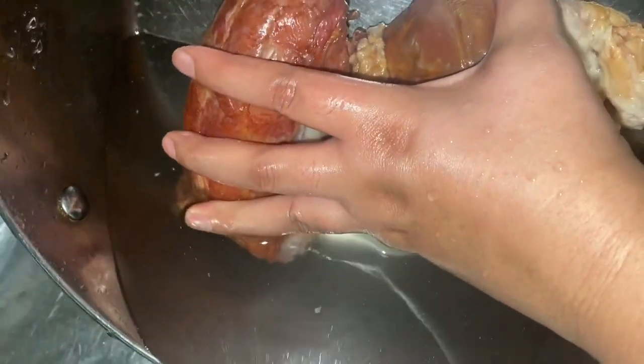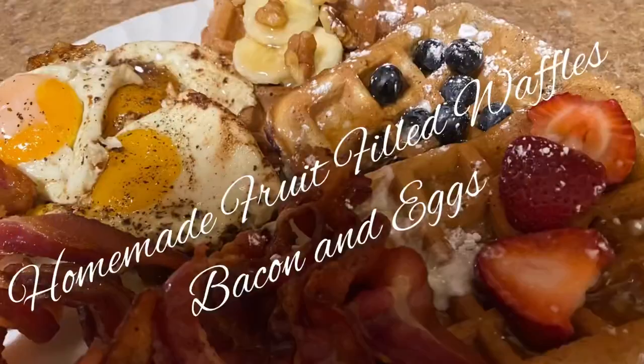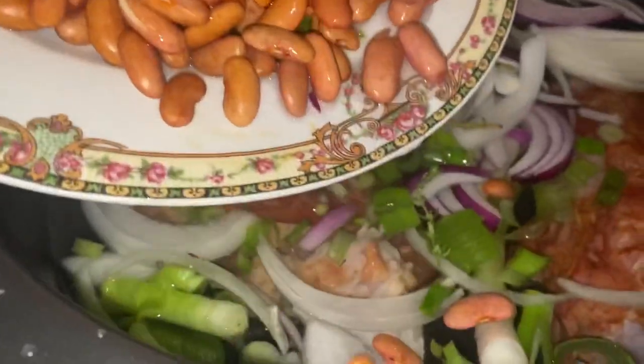I began this video in my previous video — homemade fruit-filled waffles, bacon and eggs — be sure to watch it so you can see the beginning. Now add your smoked turkey neck bones into the pressure cooker along with the seasonings.